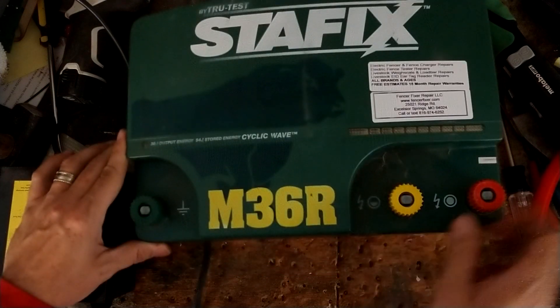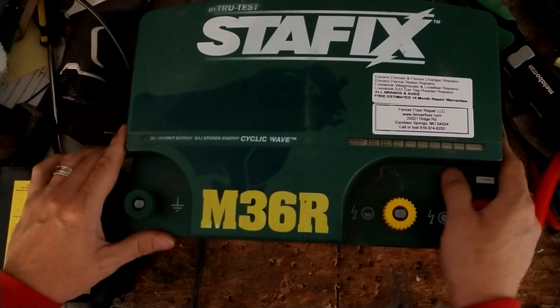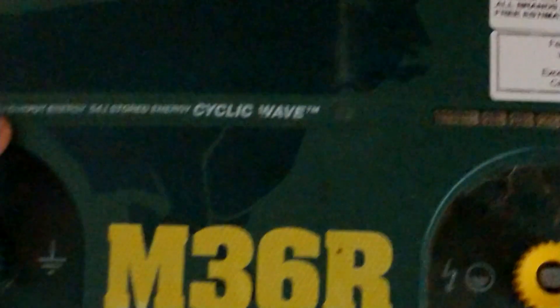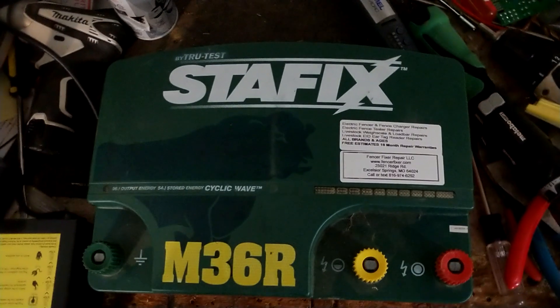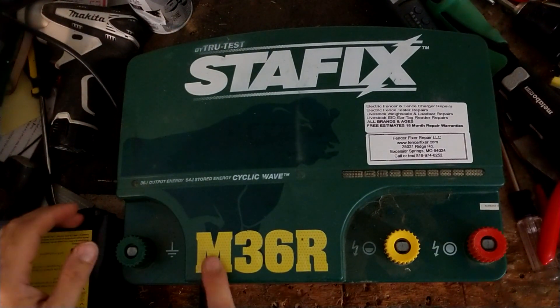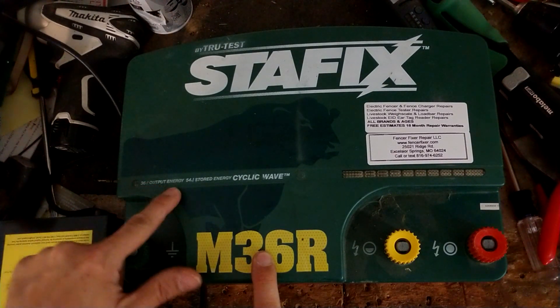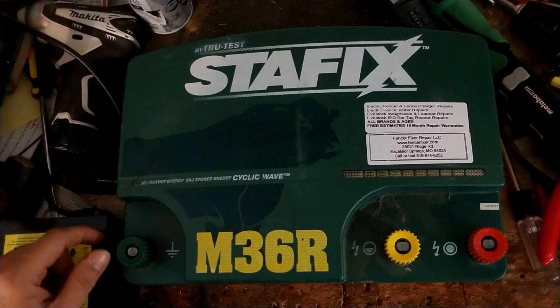It's a pretty good-sized unit. This is a StayFix M36R. If you look down here, the 36 refers to 36 output joules, or output energy, with 54 joules stored. So it packs a pretty good wallop. This is a pretty stout unit. I believe M stands for mains, which means AC plug-in power, and 36 is related to the output energy in joules. R stands for remote.